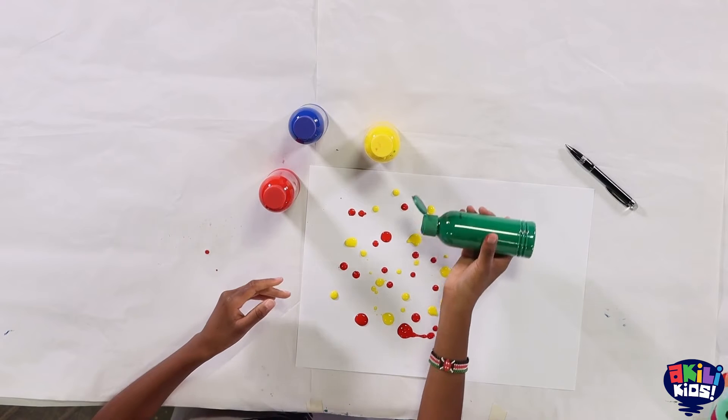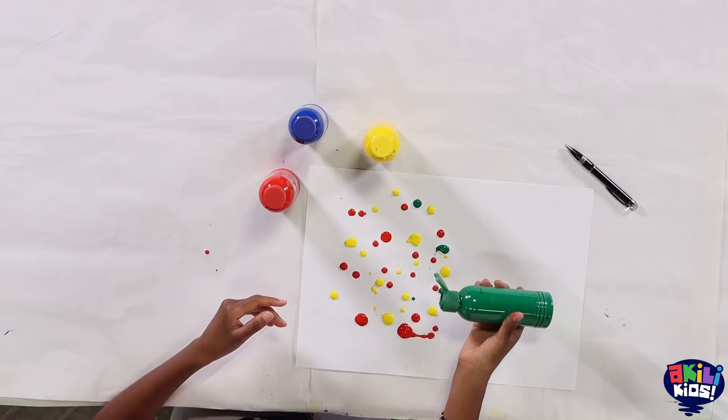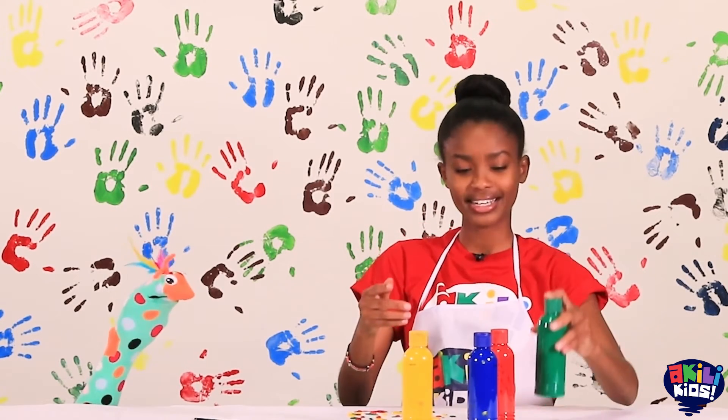Alright, so a few more blobs in there. Make sure I don't put too much. Okay, I think we're ready for some blue.